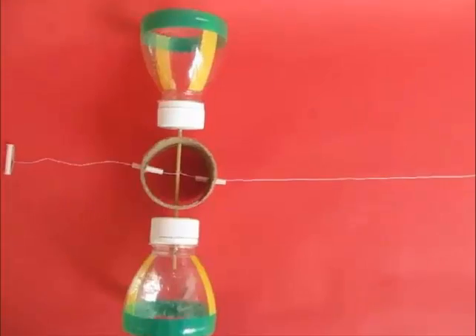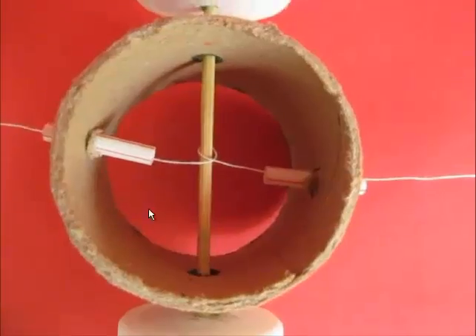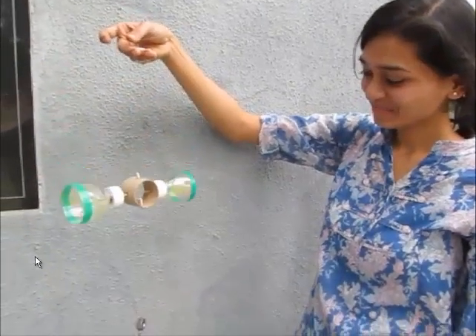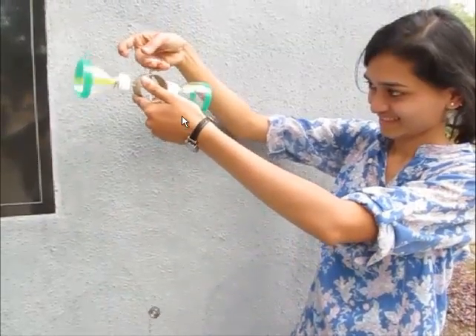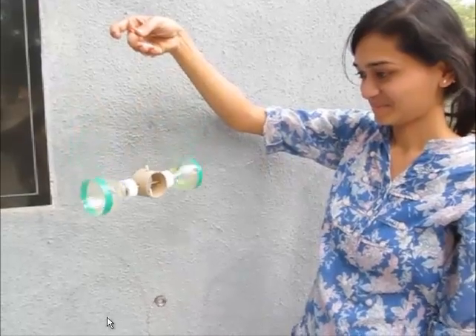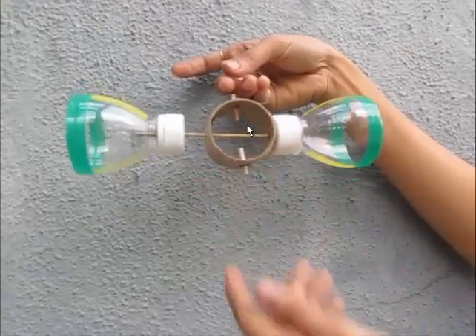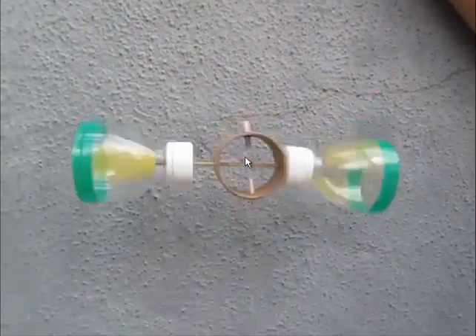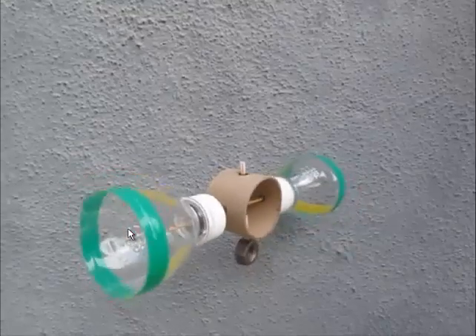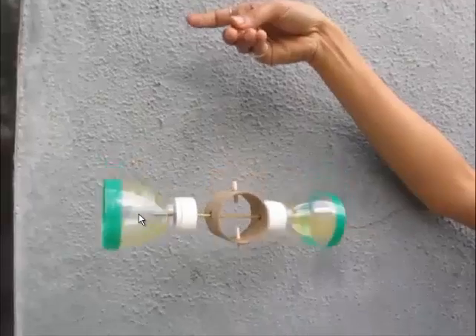Now, weave the nylon thread around the stick with just one turn and attach the weight at the other end. And the flywheel is ready to go. See how it's spinning down. Take it up, leave it, and let it spin down. So when you take this flywheel up, the potential energy stored in the whole device gets converted into rotational energy and is stored in the flywheel. This is the basic concept of conservation of energy, which is demonstrated by this toy of ours — the bottle flywheel.